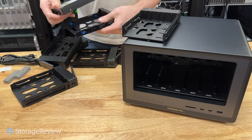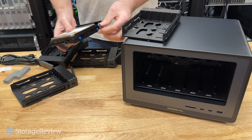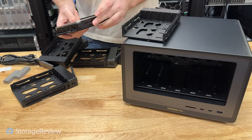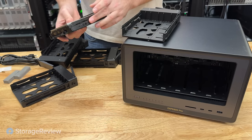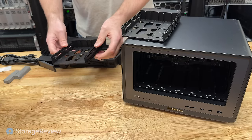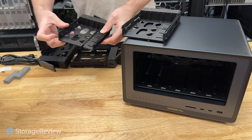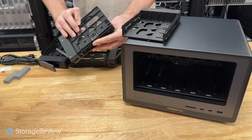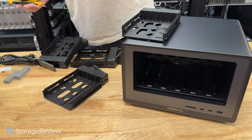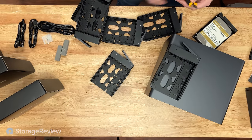Let me show you the difference of how Ugreen approaches their tool-less caddy design versus others. This is a QNAP caddy — Synology also follows a similar design where little sidebars clip into place for a tool-less design. The downside is it's a non-captive design, so as you're taking it apart you have to deal with where those drive sides go. The method that Ugreen takes just clips in, clips out, and you're good to go — you don't have to worry about picking your fingernail on each side. Just hit a little tab on the bottom, open it up, and load a drive in.